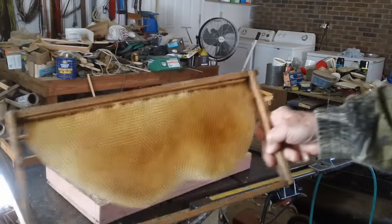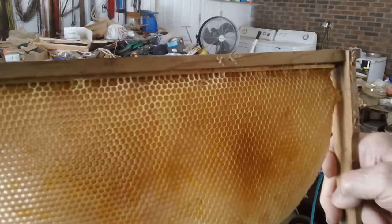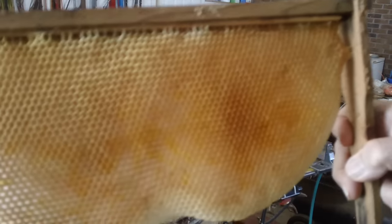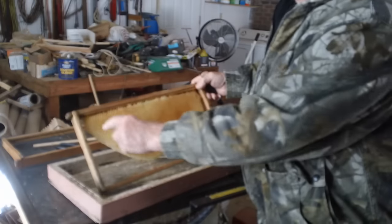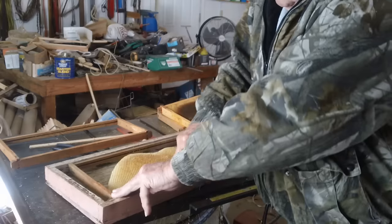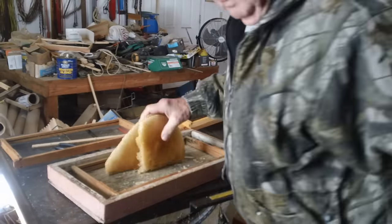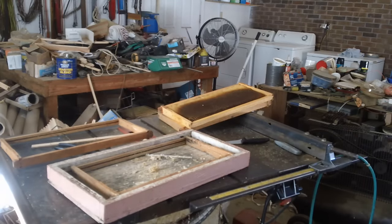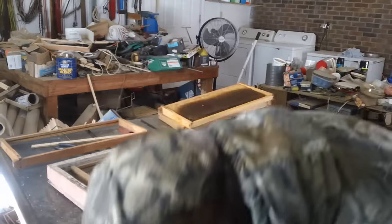Now here I'm going to show you a frame of wax. There are a lot of people that will use this, but I'm not. This is basically a starter strip that was put in here. What I do is I cut it out and start with a new starter strip in the spring. Take this over and I'll put it in my wax collection.